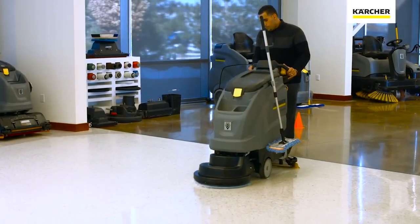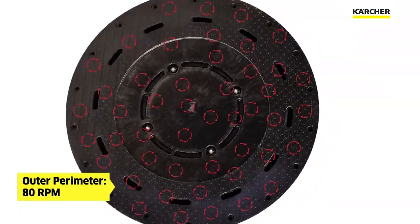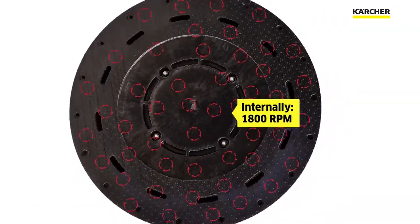The B40 has a true dual orbital movement. The outer perimeter is moving at 80 RPM, and internally it is moving at 1800 RPM.